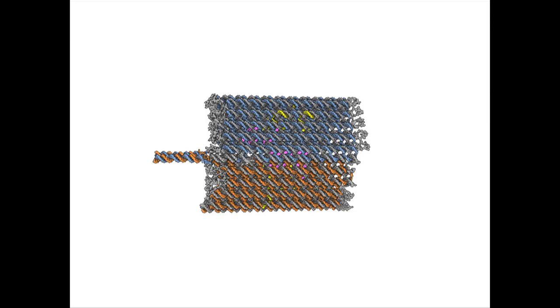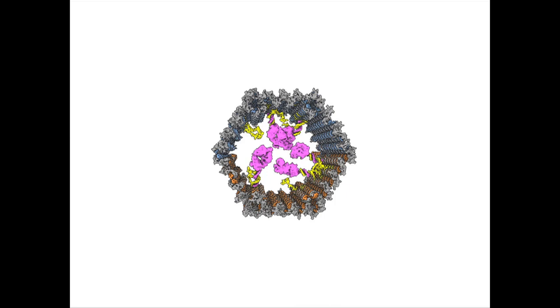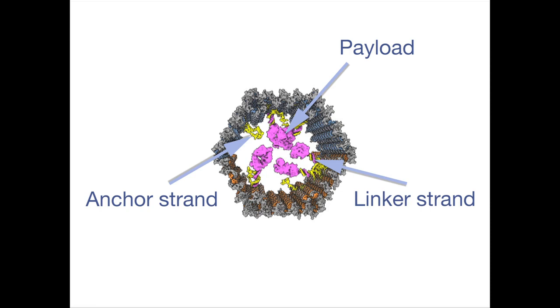In order to load a payload, we first attach a DNA strand to the payload which is complementary to anchor strands hanging on the inside of the barrel. In a separate reaction, we connect that linker strand to our payload, then mix everything together, and the payload is able to diffuse through the open ends of the barrel and bind to the inside.